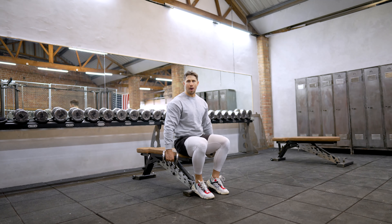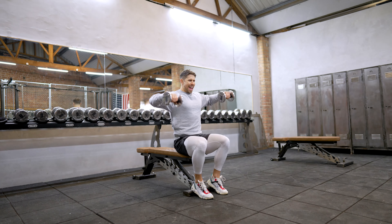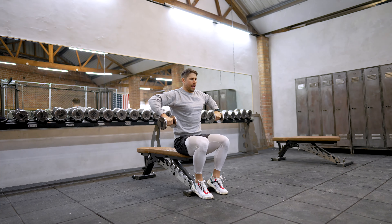This is a multi-part movement, so we're just going to break it down to start off with. Start by driving your elbows up, externally rotate, and then press out into a Y. Back in, internally rotate, drop.